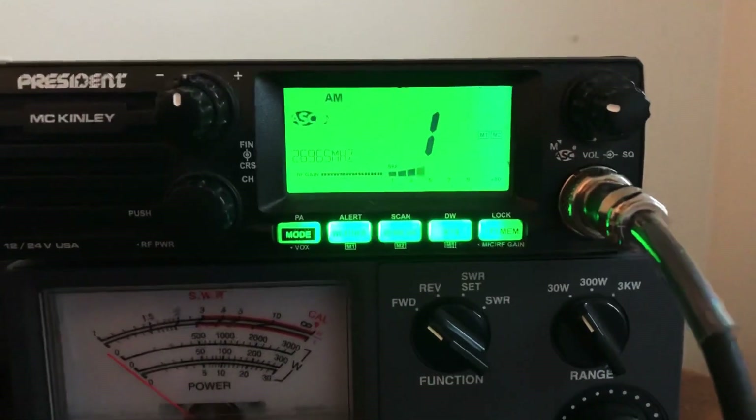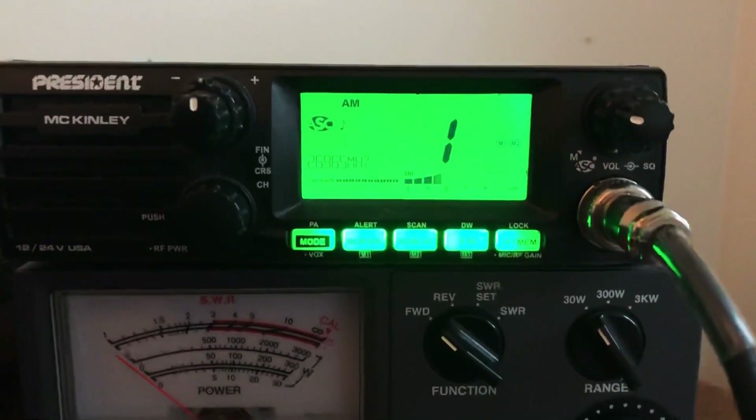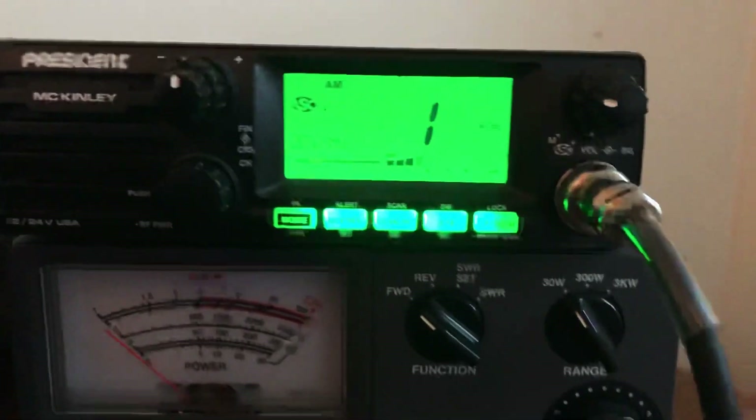Well, some of the older Cobra radios — the newer ones, the LXs — they have an internal one which is really cool, which is similar to this one. But I'd like to show you the difference with this one.